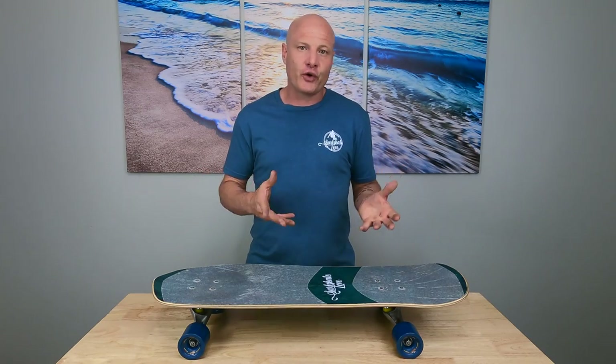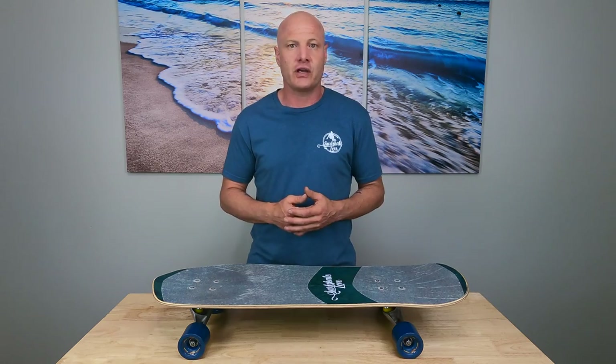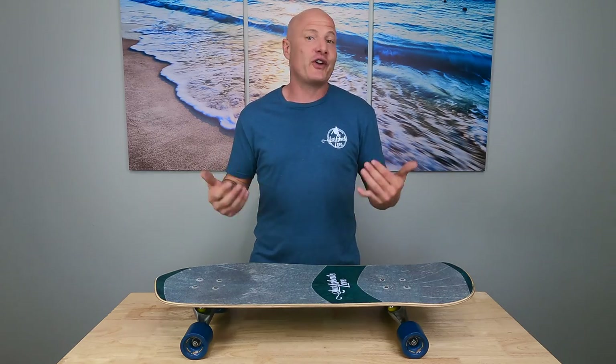If you're a surfskate beginner, you should focus first on learning how to ride before learning how to upgrade and customize your surfskate. But if you're a serious surfskater, at some point in your journey, you're going to want to learn upgrades and customizations. Not only will that optimize your performance, but experimenting with custom setups is a big part of the fun of surfskating.